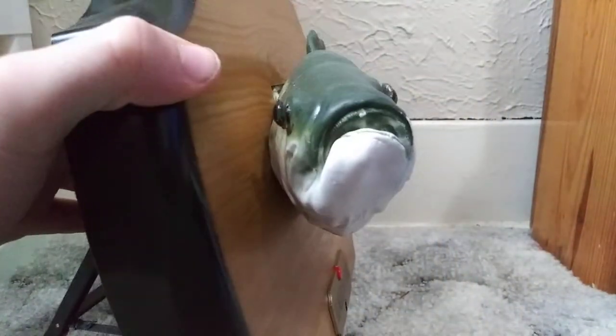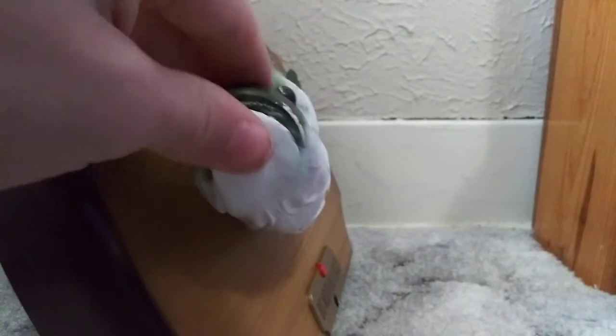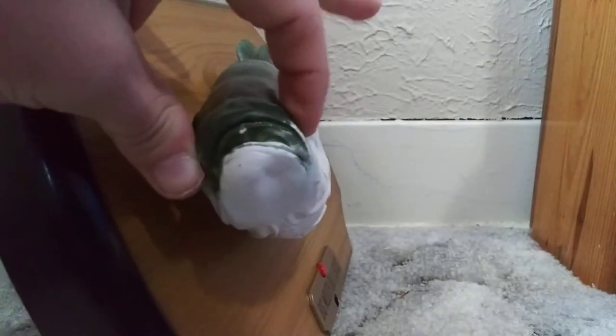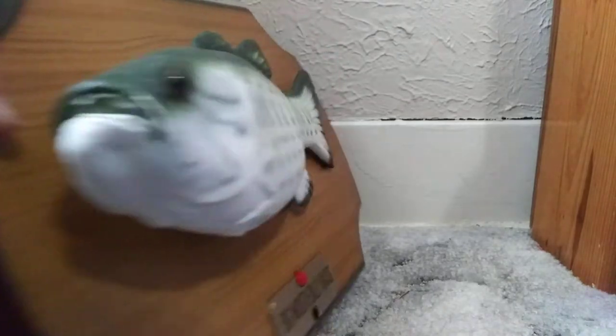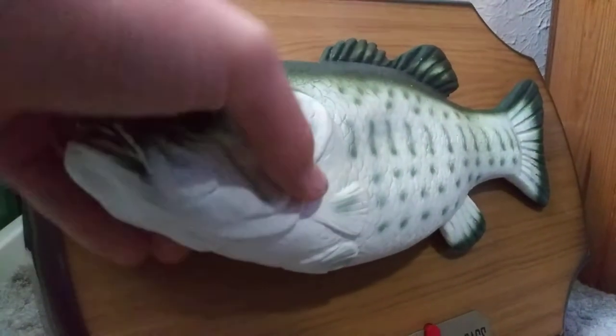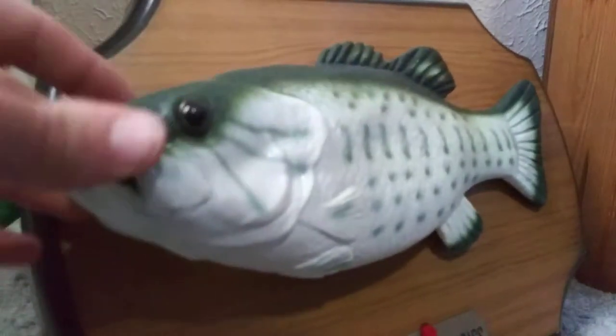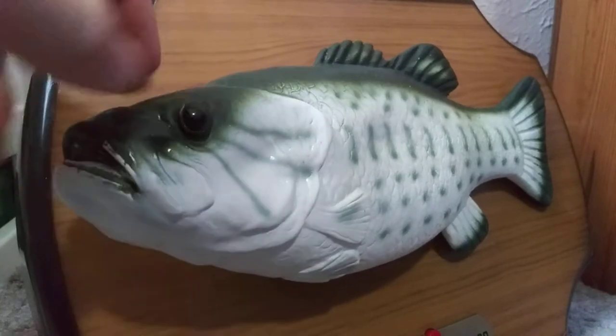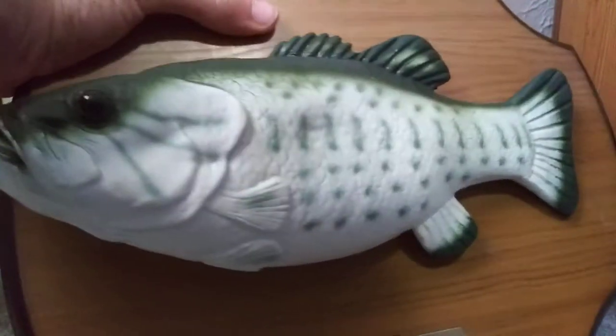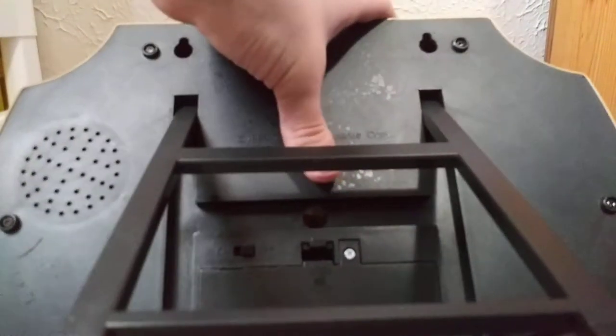It has an adapter port but it doesn't run on adapter because the Big Mouth Billy Bass Jr did not run on adapter. The way he moves, you can tell this is not a Big Mouth Billy Bass Jr piece - this is the one they use for the newer Big Mouth Billy Bass. You can tell by this whole head paddle. If I open the mouth you can see the difference, and the eyes aren't connected because of that.